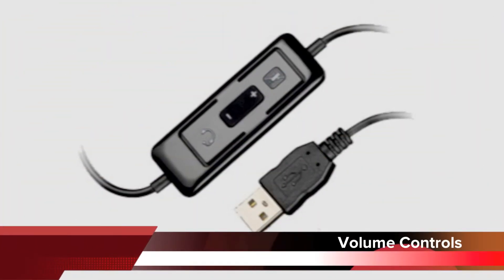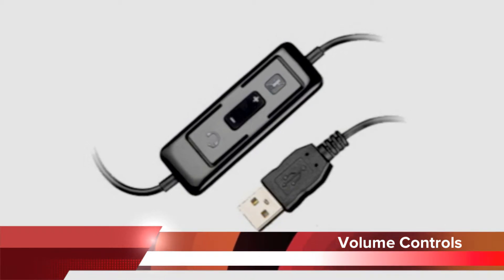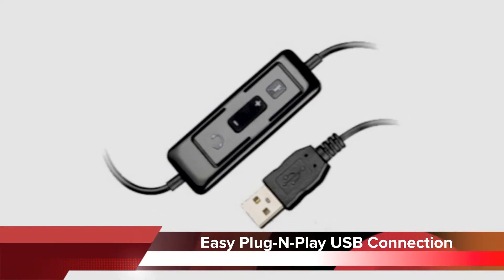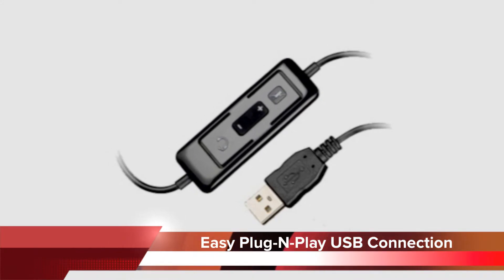The BlackWire C420 has in-line volume controls so you can adjust your speaker volume up and down, and your microphone has a mute button to instantly mute the mic. It uses a USB connection into your computer, making it easy for plug and play — simply plug in and you can be up and going in a matter of minutes.